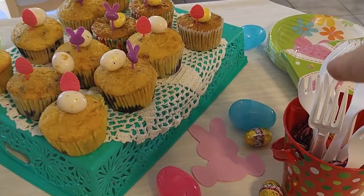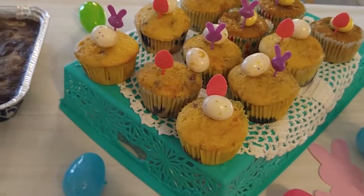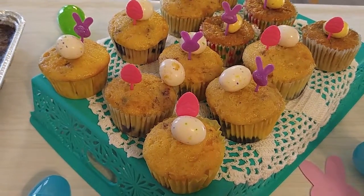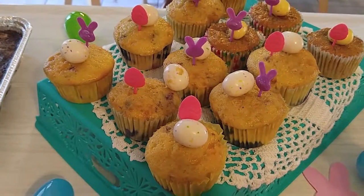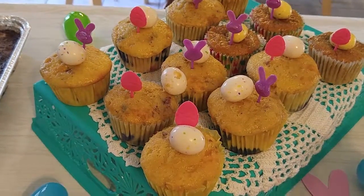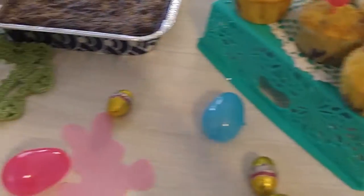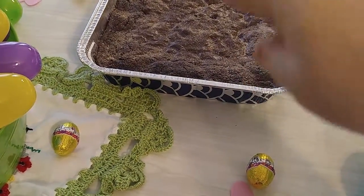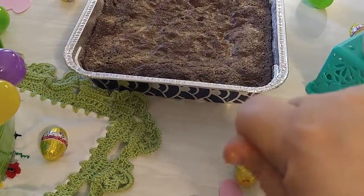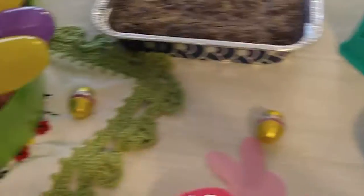I've got my silverware at this end. Some muffins here — I will not be frosting the muffins. I decided to omit the extra sweet this year, although I may change my mind tomorrow morning. The brownies will be cut tomorrow. I have two trays of brownies. I have another 12 muffins there.